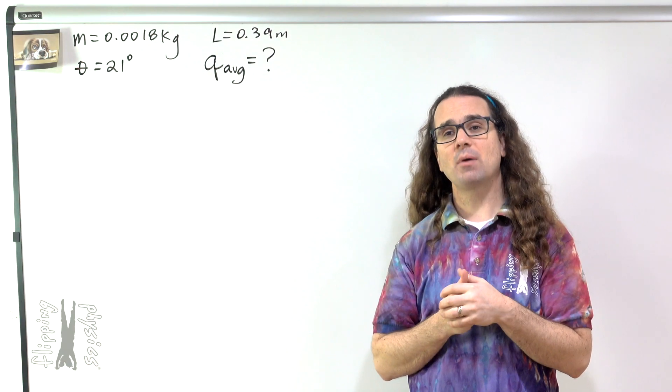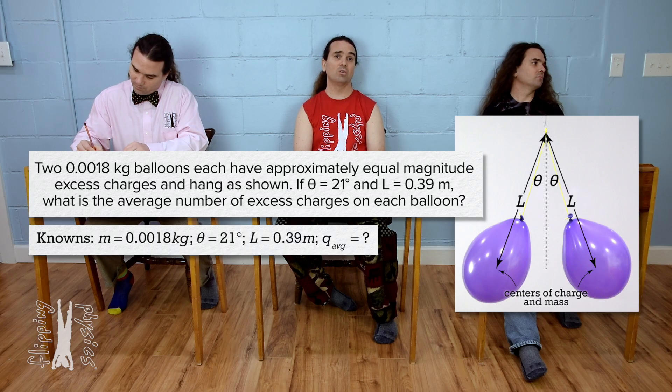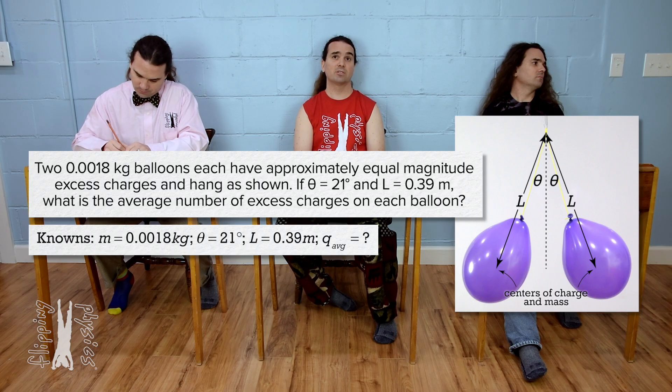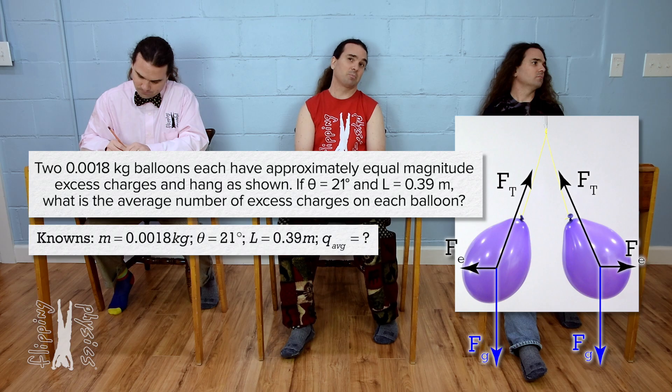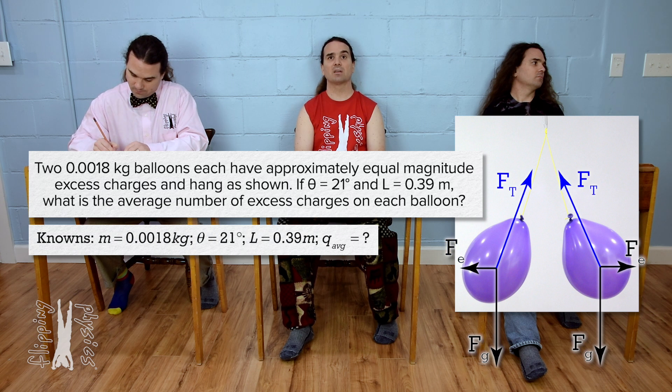Bobby, please begin solving the problem. We know there must be an electric force between the two balloons — that is the only force that could be pushing the two balloons apart like that. That means this problem deals with forces, so let's draw free body diagrams. The force of gravity acts down on both balloons. There must be a repulsive electric force acting on each balloon pushing them apart, and there must be a tension force acting in each string in the direction of the string toward where the balloons are hanging from.